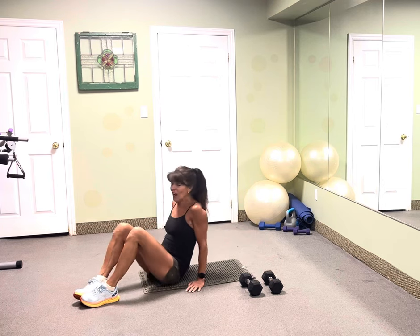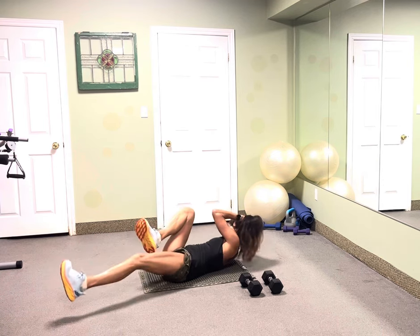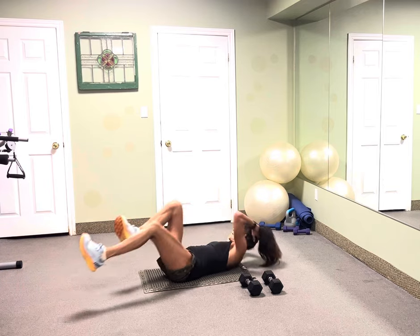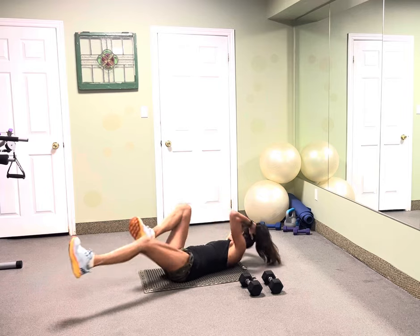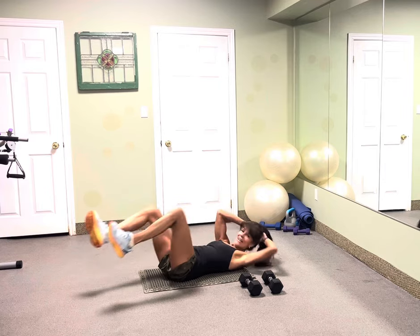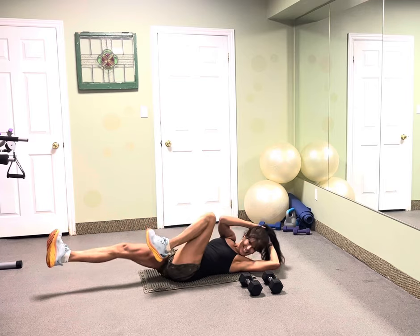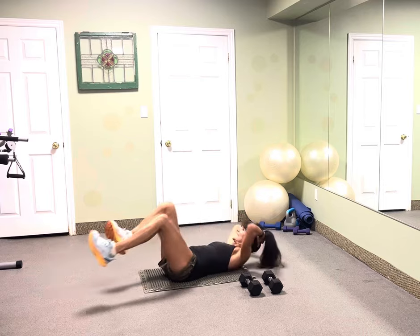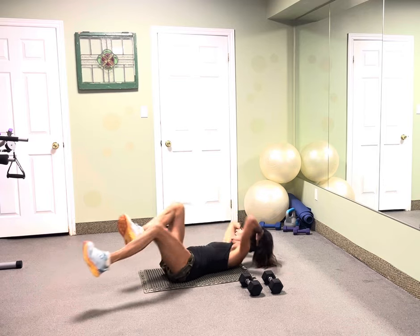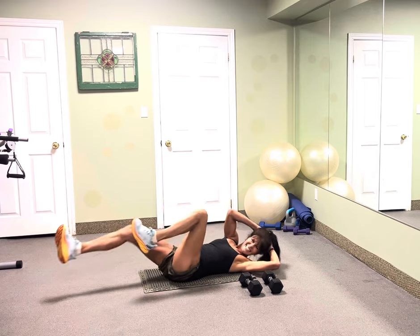Roll back into jackknives — 20 big twists. Look front, here we go. Here's one, two. Extend those legs. Three, four, five, six, seven, eight, nine, 10 more. Give me 10, nine, eight, seven, six, five, four, three, two.